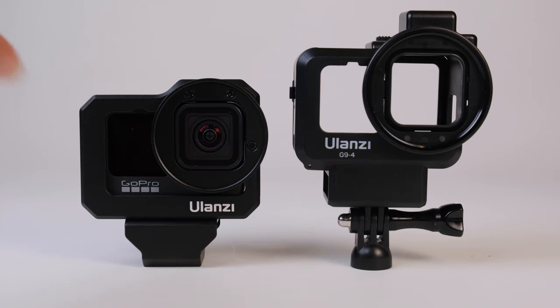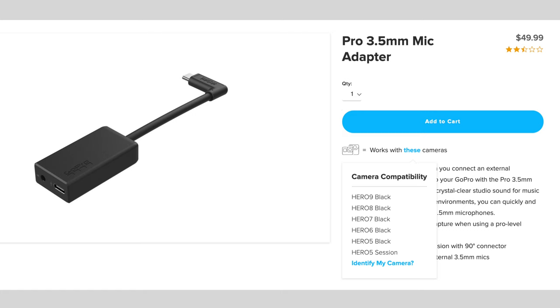If you don't want to buy the GoPro media mod, there is a slightly cheaper option — the GoPro mic adapter. This one is $50, a little bit cheaper than the media mod, but it does come with the caveat of having to buy a couple more accessories. One of the nice things about it is that it's been around for a while and is currently compatible with the Hero 5 through the Hero 9, and hopefully it will still be compatible with the Hero 10 and future GoPros, so in theory you can keep using it.